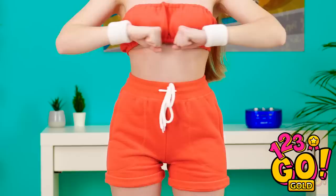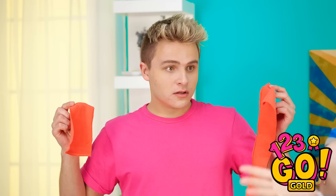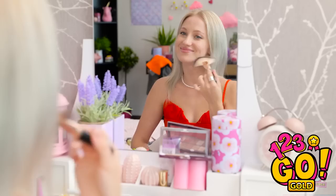Nice workout gear, Lily! I found this! You've never seen workout gear before? Mystery solved. A little touch-up and I'll be ready.